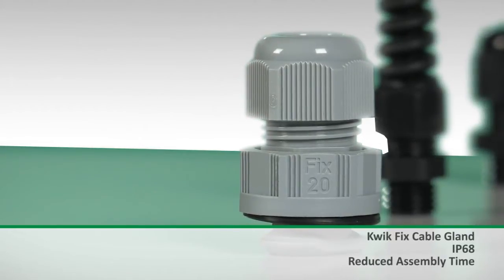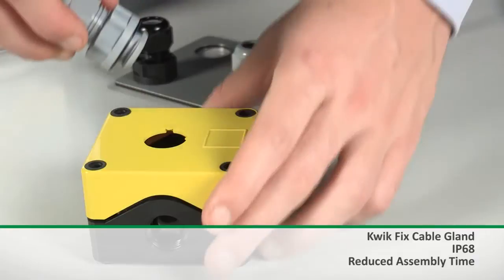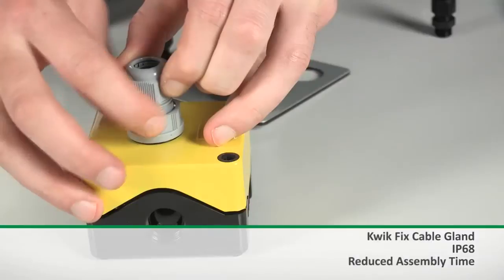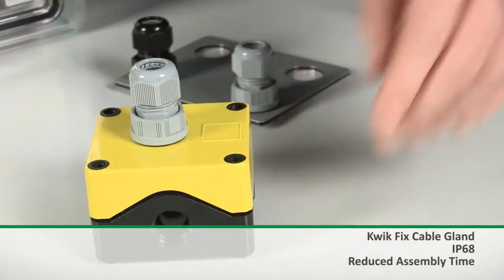The quick fix cable gland has been designed to offer installers speedy installation on applications where they've only got access to a single side of a panel. Using the specially designed footplate at the end of the gland, it's inserted into the panel of the enclosure and then pulled against the internal wall. The gland is then screwed down, which creates an IP68 seal and gives full protection to the internals of the housing.